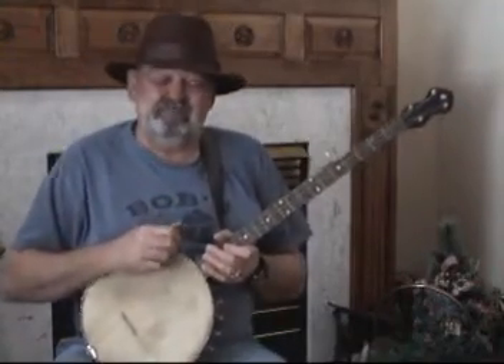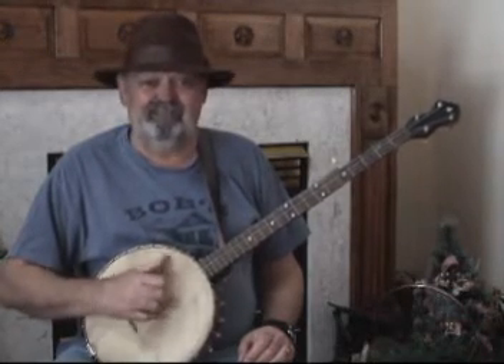Hey, you made it back again. I'm glad to see ya. That means you're feeling comfortable with this, right? You're feeling comfortable with the first bite of this three-bite elephant — or three-bite bum-ditty banjo, whatever. So now we're going to learn the second bite.